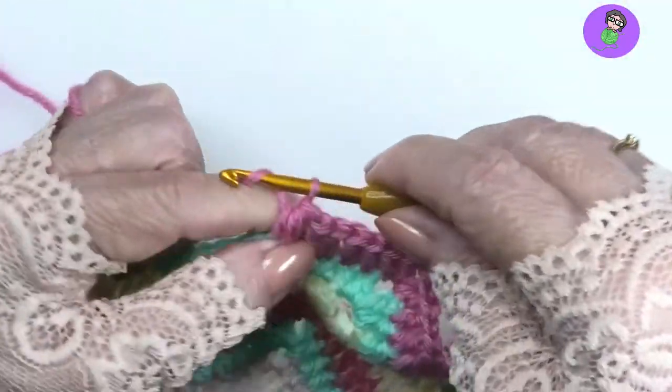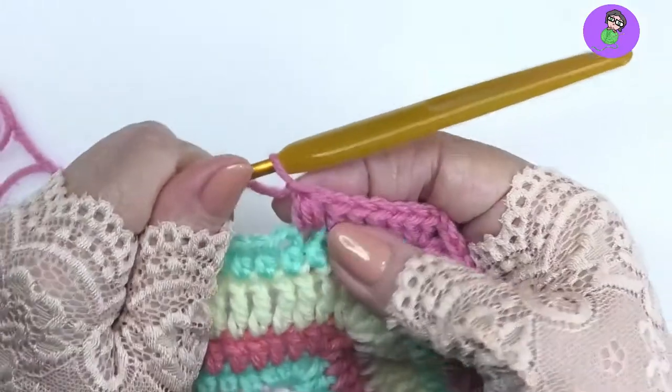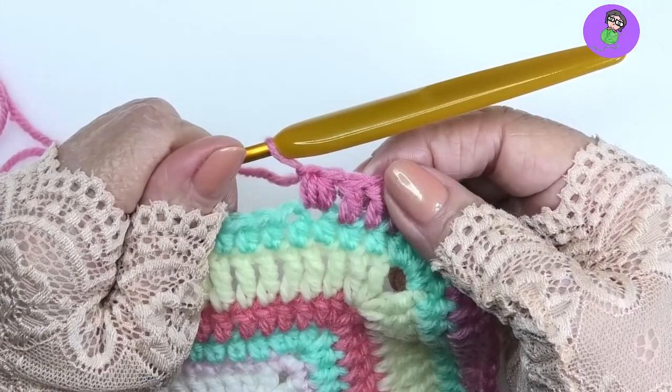See the puff there? Then we do a closing chain to secure it — a nice little bit of puff stitch.